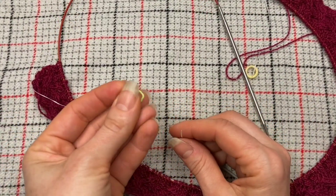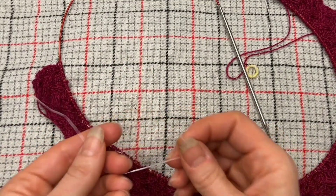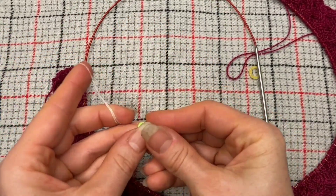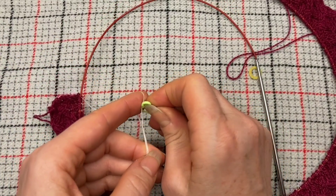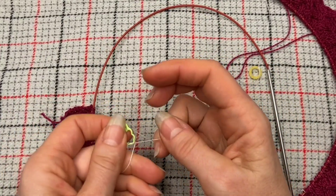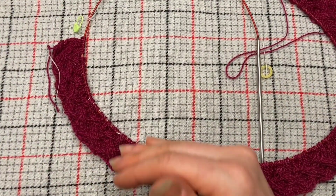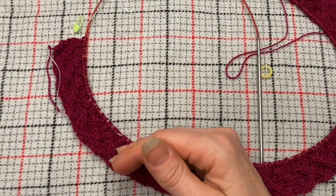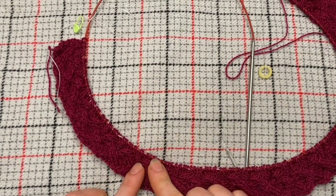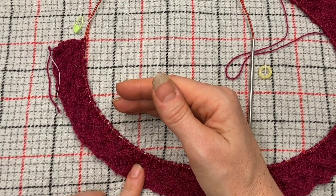Let me show you why I like using a locking stitch marker at this end. I can do a slip knot at this end and put a locking stitch marker through it. What happens is I'm going to do another row, and then the next row after that I'm going to put another lifeline through that row, then do another row after that, and then the following row.